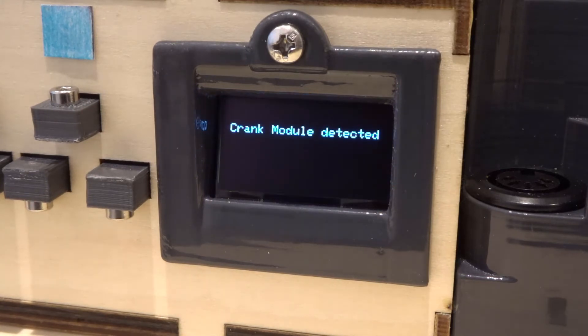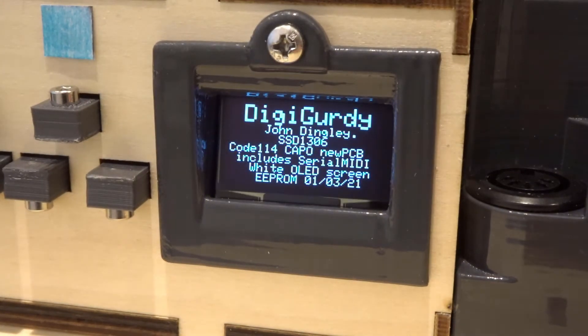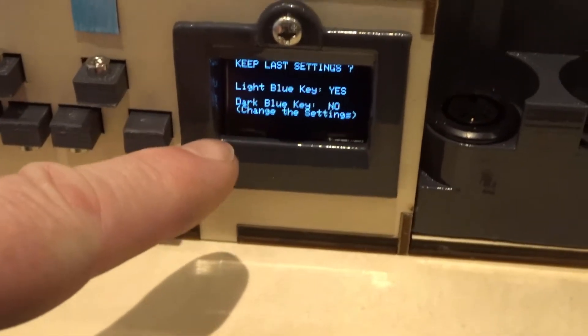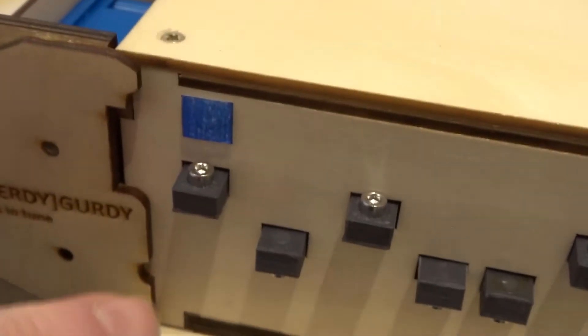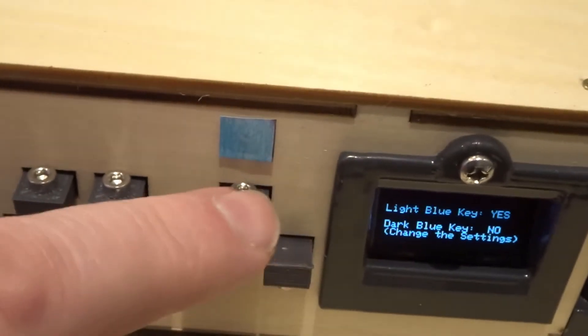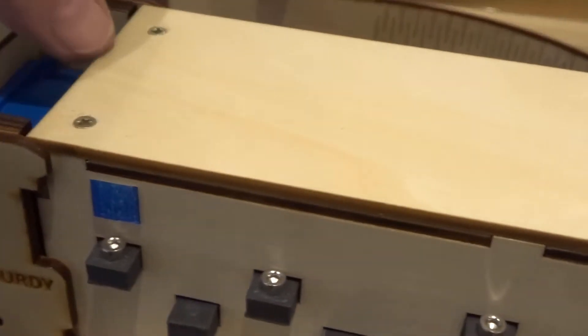It does a self-test. It's detected that there's a crank connected. The key box will play and do all functions apart from cranking if detached from the main body. It asks: do you want to keep the last settings? — meaning it will remember your previous tuning. I'll say no so you can see how to set it up. It says dark blue button for no — in all these menus this key is the dark blue button. I'll probably end up painting the ends of the keys.